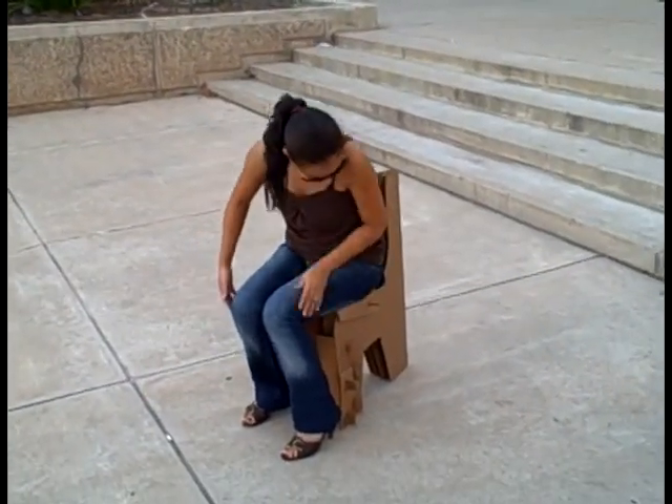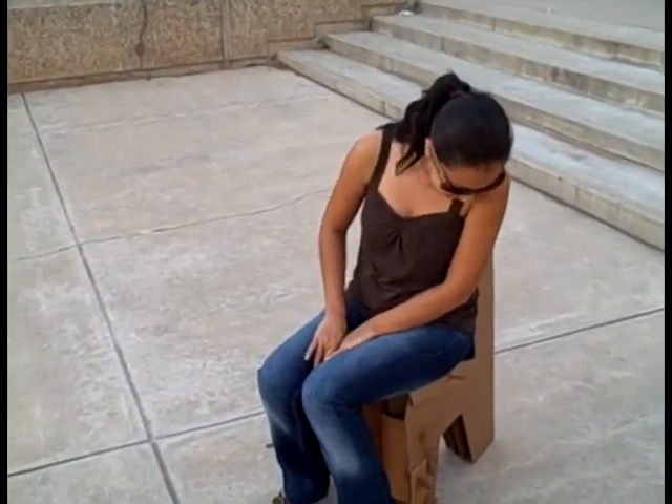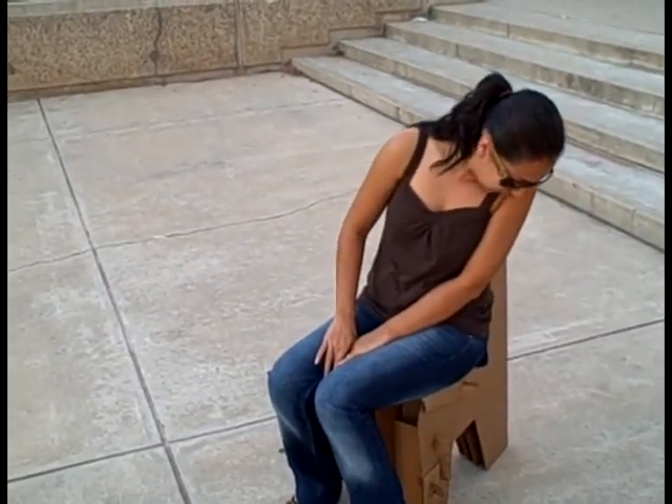The seat is kind of lumpy. The back is just hokey. It's actually pretty comfortable. I feel like it's not going to break.